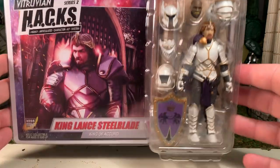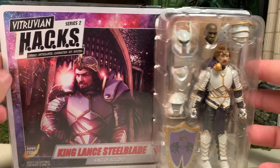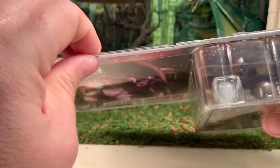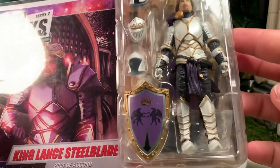Here he is in the package. As you can see, he is a carded figure, but it's not a blister card. It is actually collector-friendly packaging. You can just bend up these plastic flaps to slide out the card and gain access to the figure, display it, and then put it back in as if it were never removed.